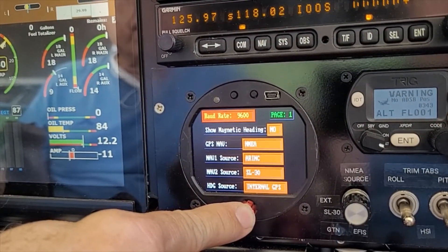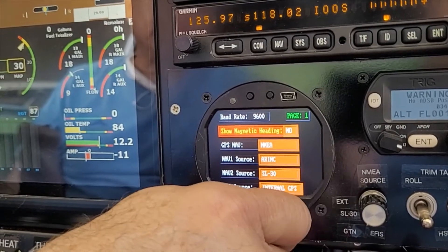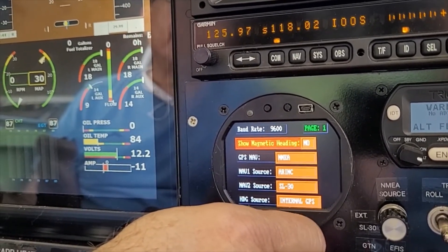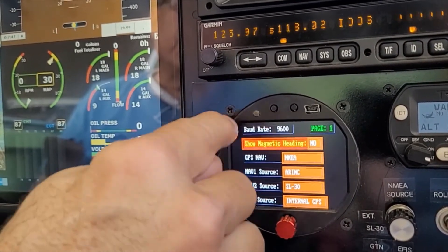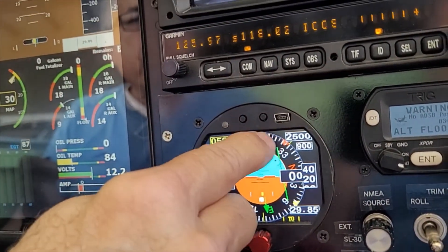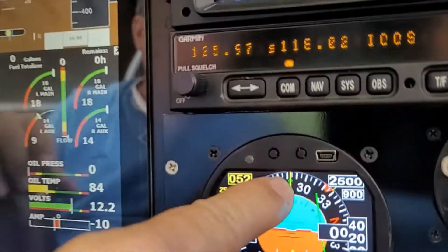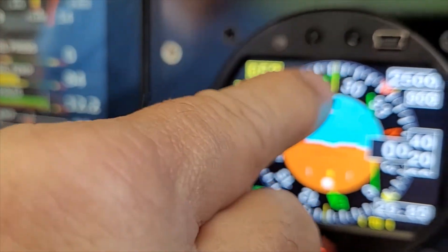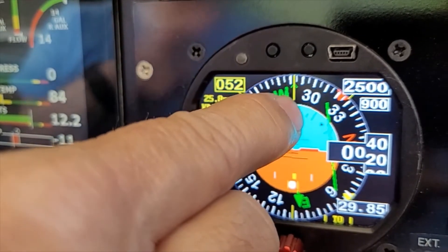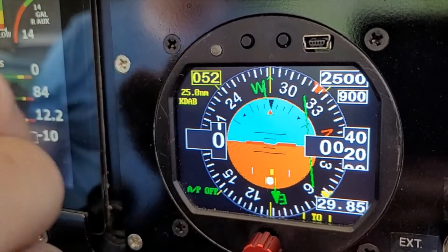We click the knob and go to the next menu: show magnetic heading. If you select yes, since the autopilot works in magnetic track with your GPS, magnetic heading will show your magnetic compass heading using the internal magnetometer. You will see a small arrow — this arrow will normally point in a different direction because the autopilot works in magnetic track while the arrow shows magnetic heading.